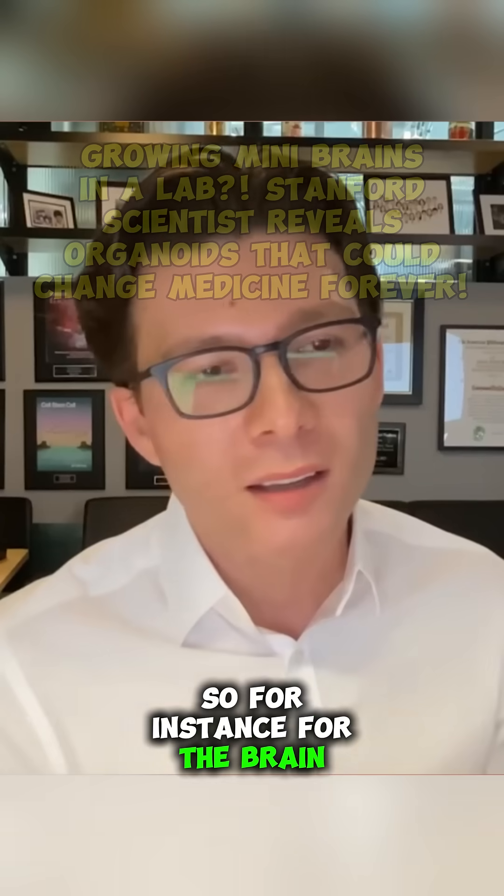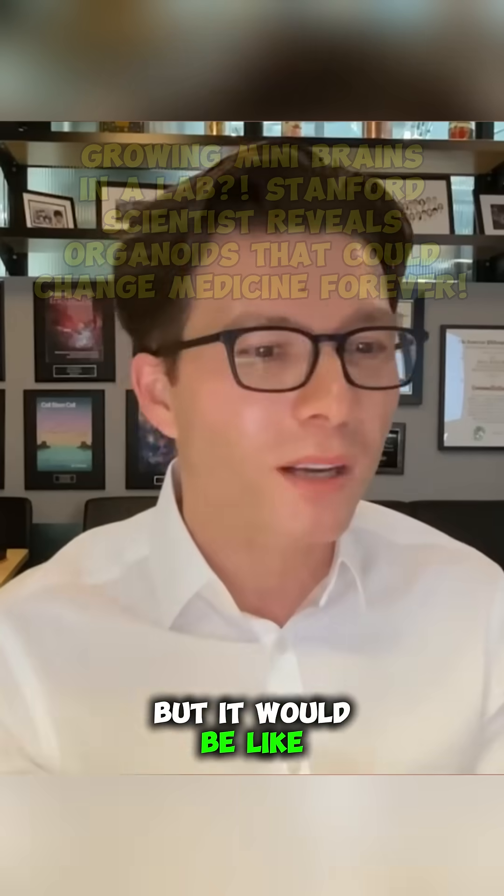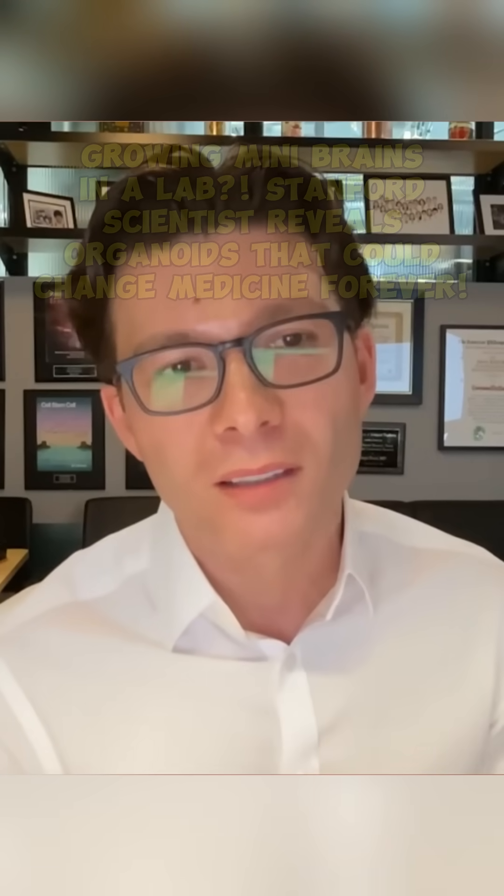For instance, for the brain, it's not really a brain in miniature — not the entire organ in miniature — but it would be like parts or aspects of the brain that are being modeled.